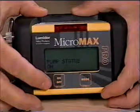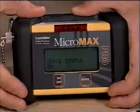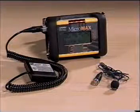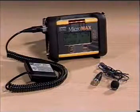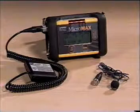If power needs to be saved, the pump can be switched off and the diffusion mode will take over. For high noise environments, the Micromax Pro offers two additional accessories that are plugged directly into the unit: earphones and a vibrator.